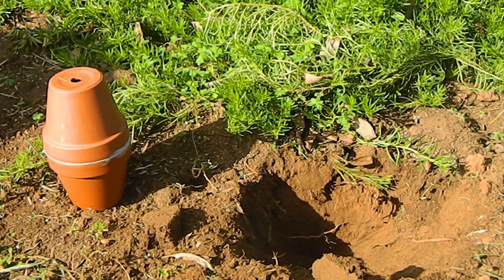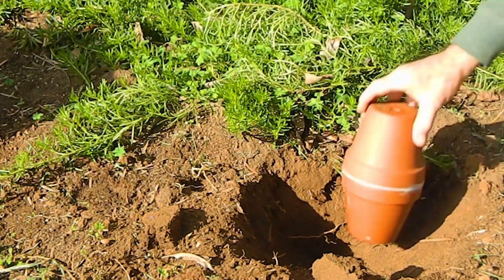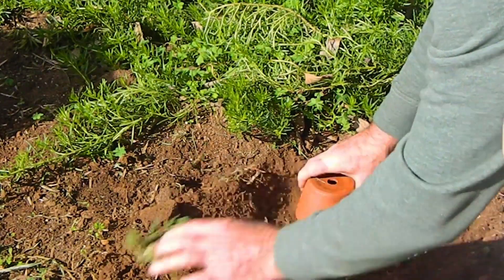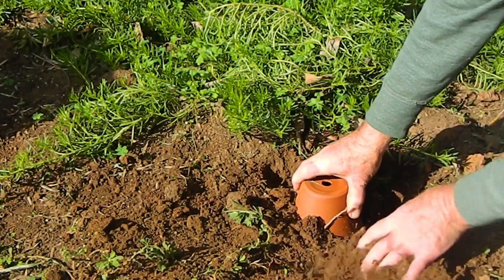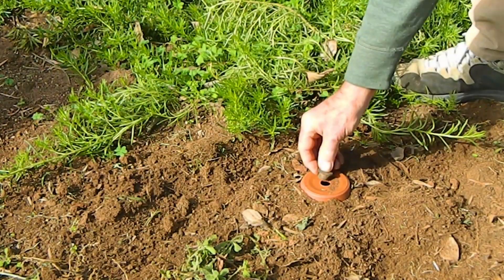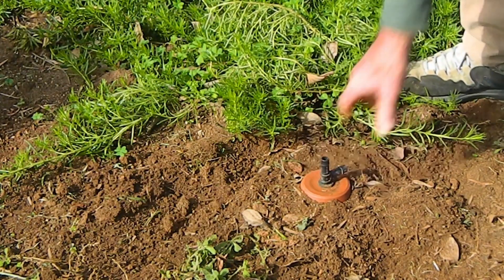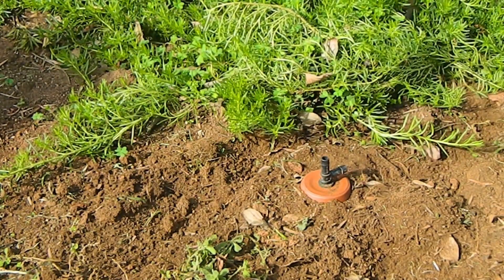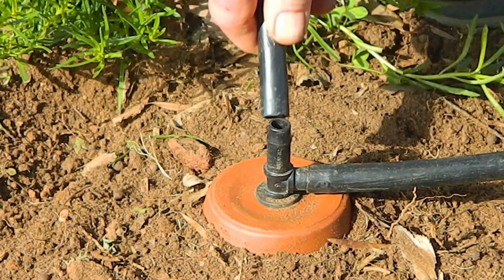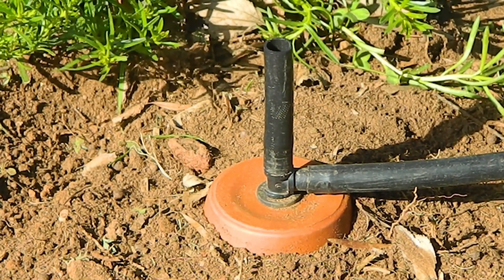I will now show you how to install pitcher irrigation. Bury pitchers at appropriate locations in your garden so that the root zone of each plant is within 30 centimeters of at least one pitcher. For each pitcher, insert a 13 millimeter rubber grommet into the hole in the pitcher, then insert a 13 millimeter barbed poly tee into the grommet. Make an air inlet by connecting an 8 centimeter length of 13 millimeter poly pipe to the tee.